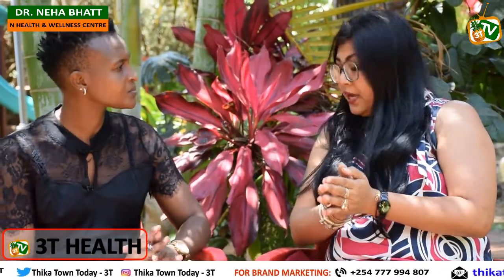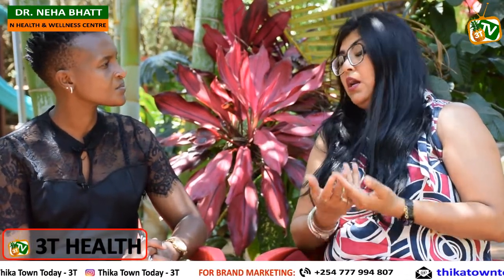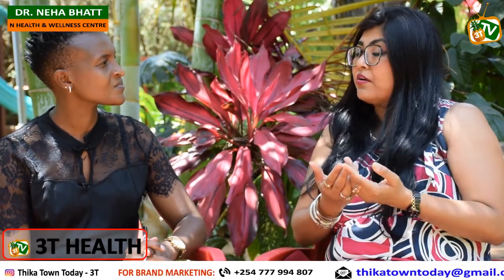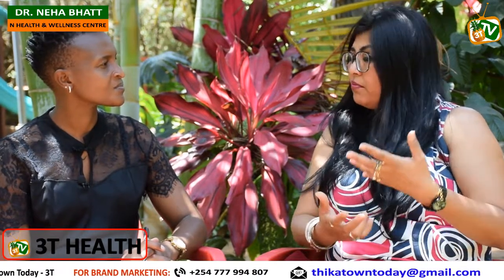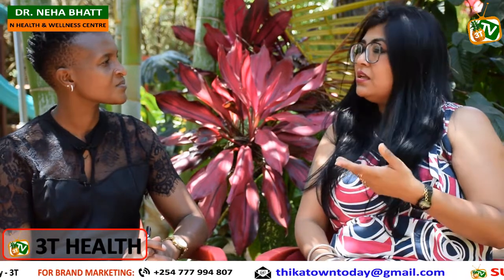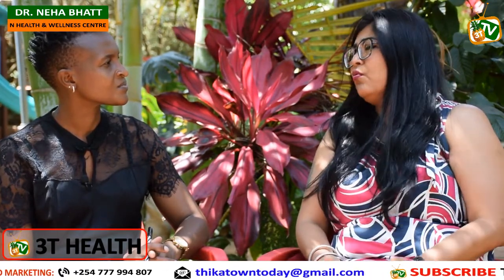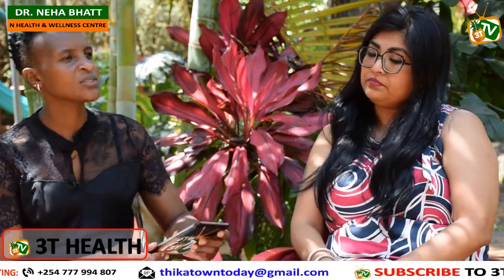Whatever you can intake in your body naturally, just take it naturally, because all the chemicals, nutrients, vitamins — everything — you can get naturally. If I talk about nutritional issues, it comes from your gut. If you intake a lot of roughage in your food it helps you digest properly, and from there your body will absorb all the nutrients. Otherwise, no matter what vitamins or good food or fruits you take, there's no value if digestion is poor.